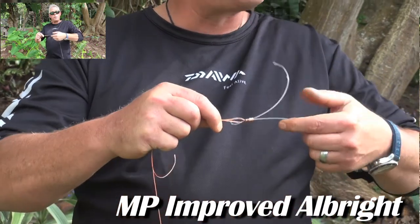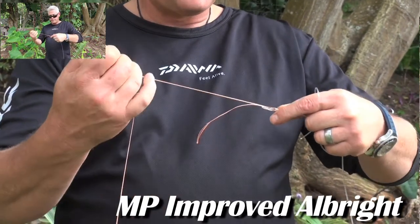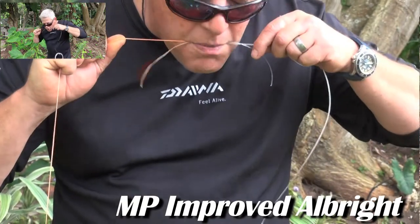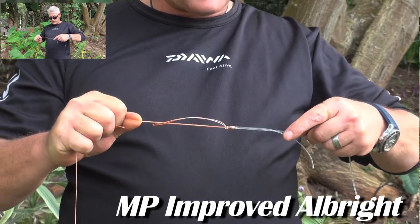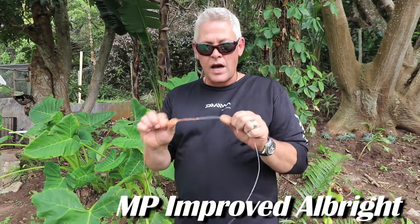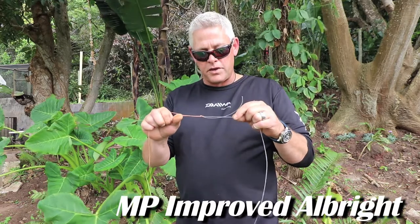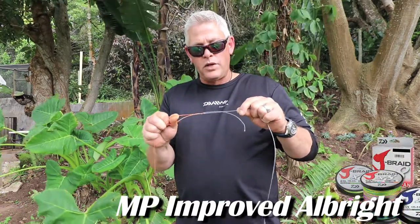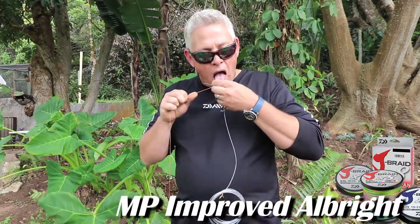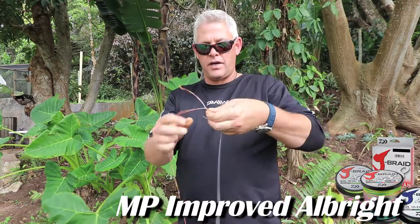From there — the Improved Albright — once you've got it to there, you'll take your long ends of the line and pull slowly. Make sure it's lubricated, and now you're going to see it pull into a very nice, neat, tight little knot. I'm using 100-pound braid and a 1.4mm monofilament for the purpose of demonstration. See how small that knot is. Once it's tight, you'll take the tag end and pull it — you'll see how it levels it out.